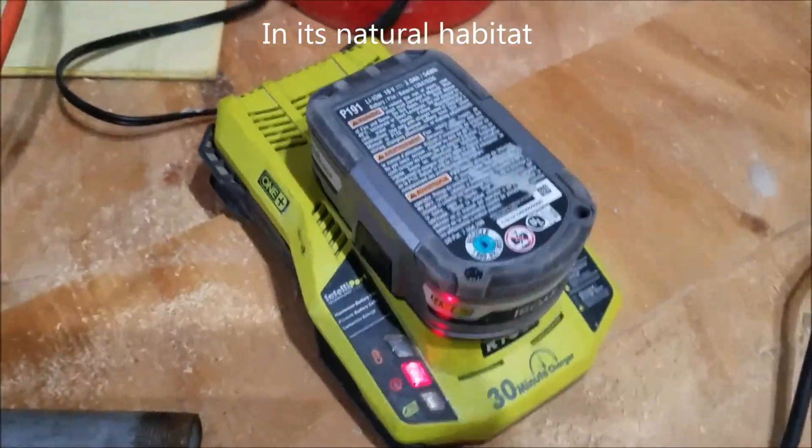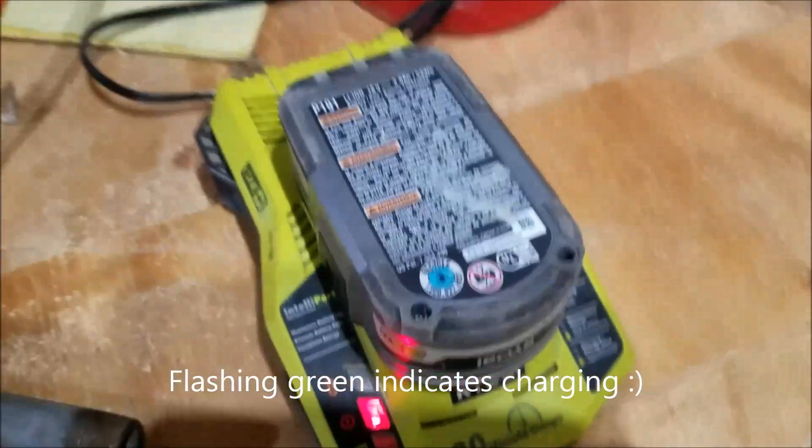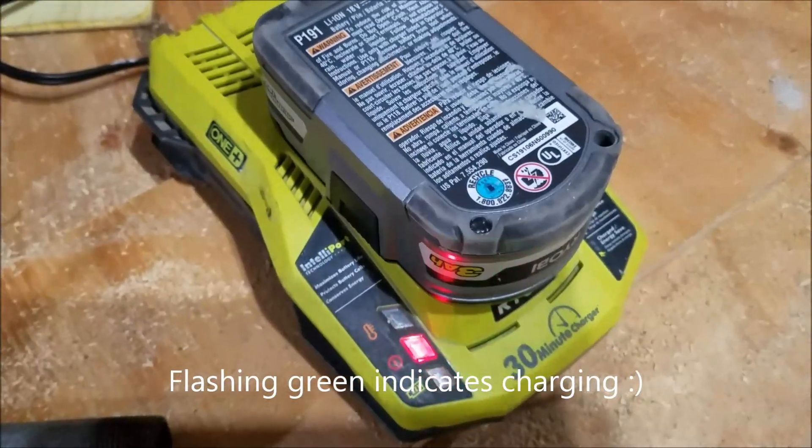And that's about it. I have since returned this charger to my friend and he's put it back to rigorous use, and it's working just fine.